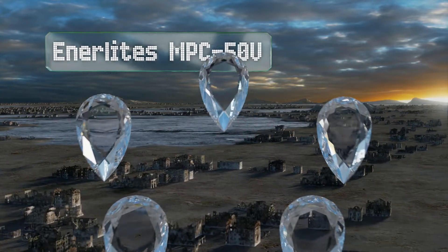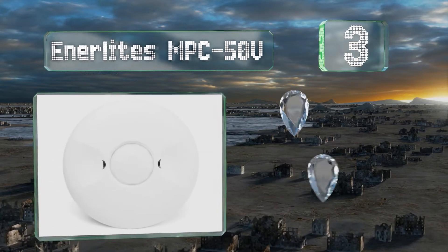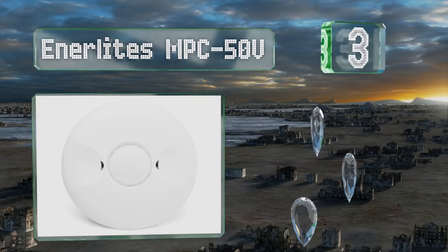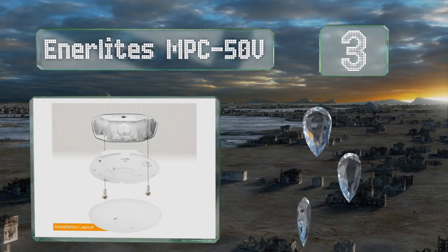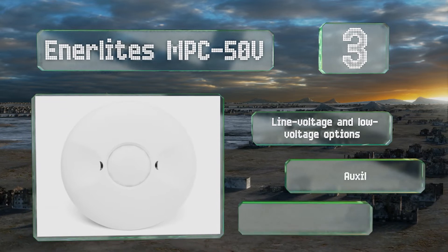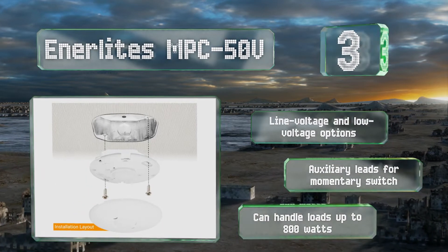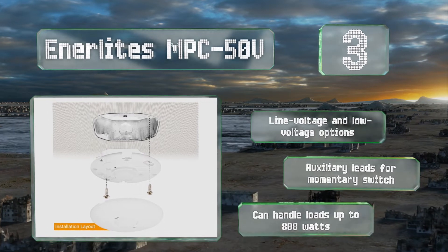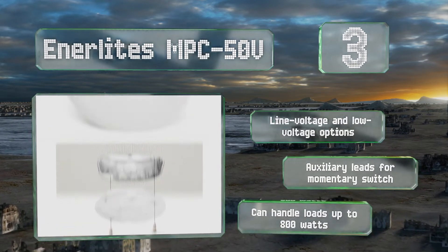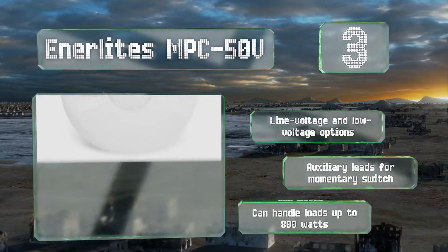Nearing the top of our list at number 3. Designed for use in spaces as large as 1,200 square feet, the Enerlites MPC 50V is a normally open device that uses passive infrared technology. Its adjustable time delay can keep lights on for 5 seconds to 30 minutes after it stops sensing movement. There are line voltage and low voltage options, and it includes auxiliary leads for the momentary switch. It can handle loads of up to 800 watts.